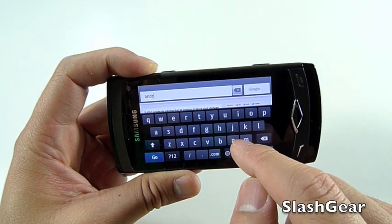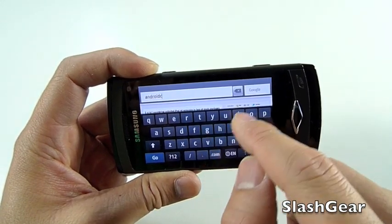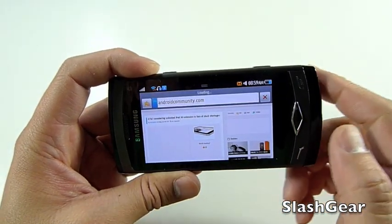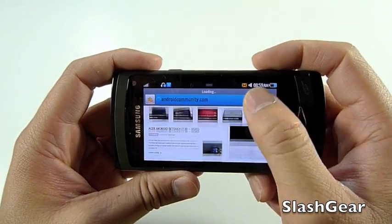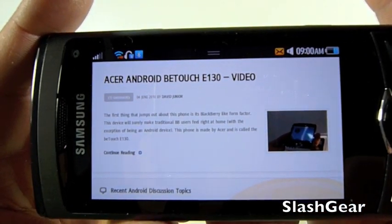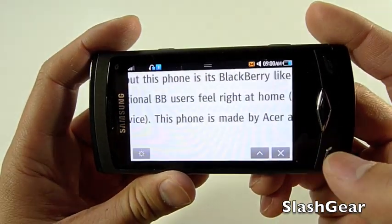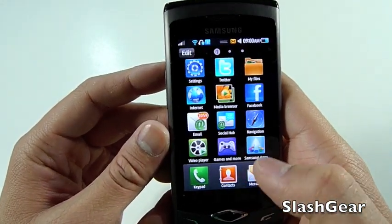It works relatively well, and I like the fact that it doesn't bring up just a box — it keeps you on the same page you're in, unlike previous Samsung phones. I'm going to jump over to our sister site, AndroidCommunity.com. Again, it's really hard on the eyes. I just wish this was either 3.5 inch, 3.7, or even 4.0 inch, similar to what is on the Galaxy S powered by Android.